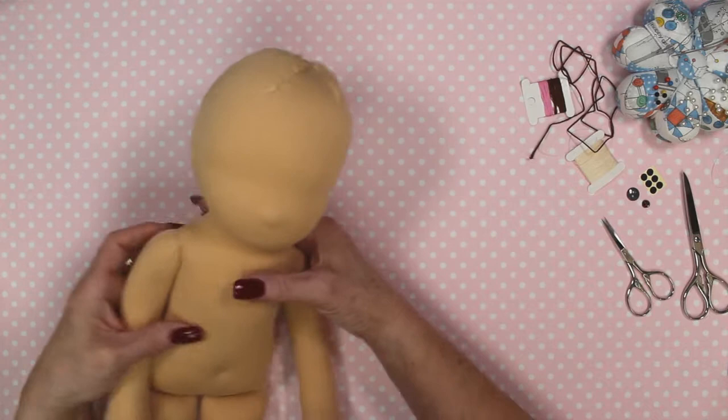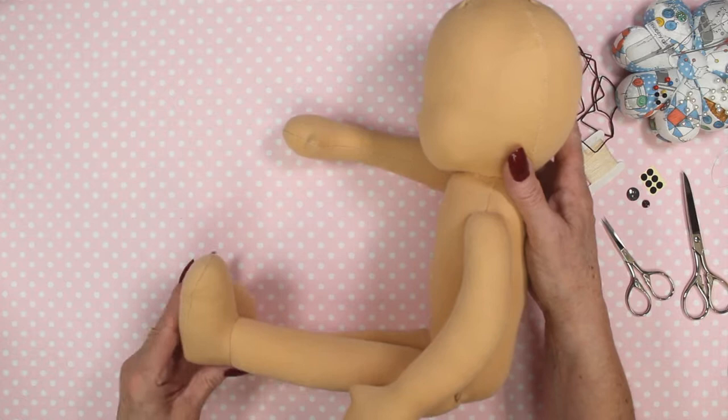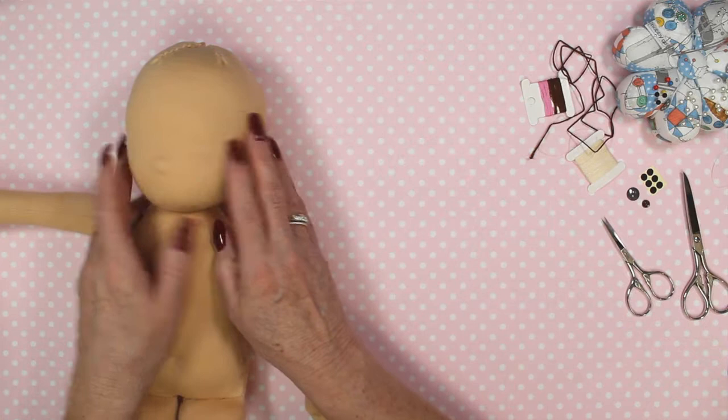Here we are again. So we've made our dolly, we've done her head, her body, her arms and her legs are attached. Now it's time for us to do her facial features.